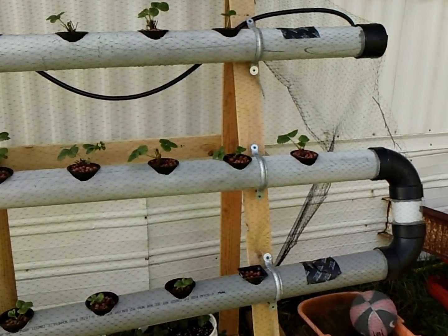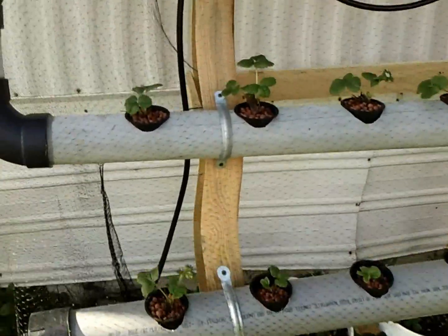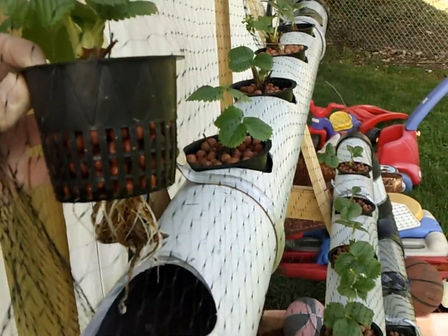We'll see you back in about a month. So far looking really good. Root growth is going really well — actually, let's check out some of the root growth. Oh yeah, look at that, nice.